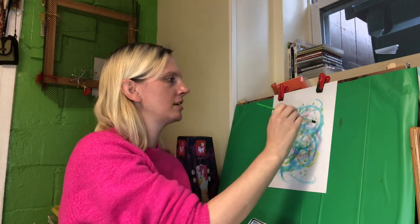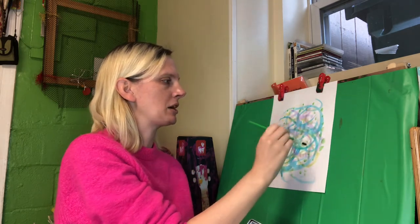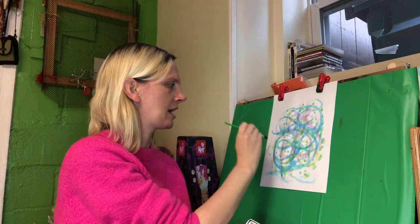I hear more. Maybe I'll make bigger dots since it's getting louder.